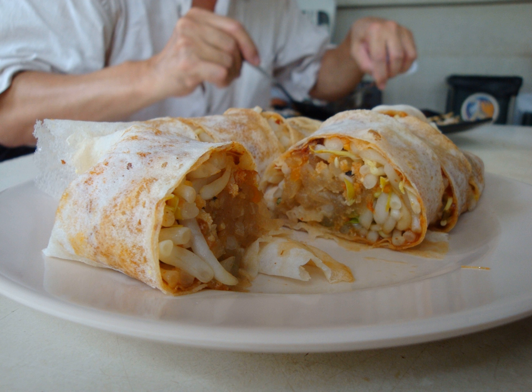In the Chaoshan dialect, popiah is pronounced as po-pi-a, baobing, which means thin wafer. In varieties of Hokkien, it is also commonly referred to as lun-pi-a, run-bing, which is the etymological origin of lumpia in Indonesia and the Philippines.